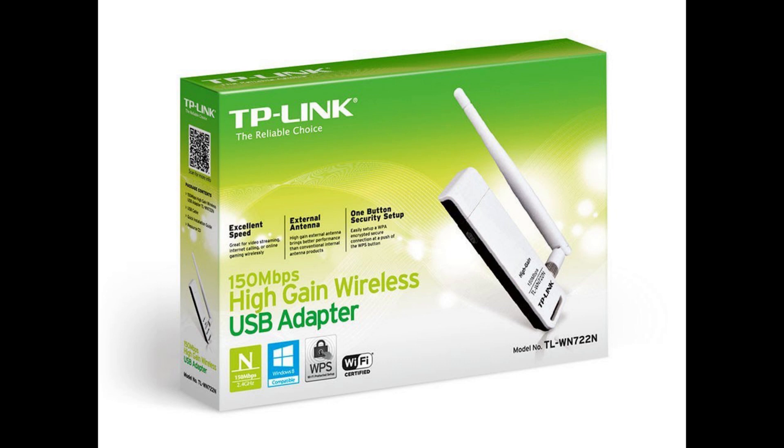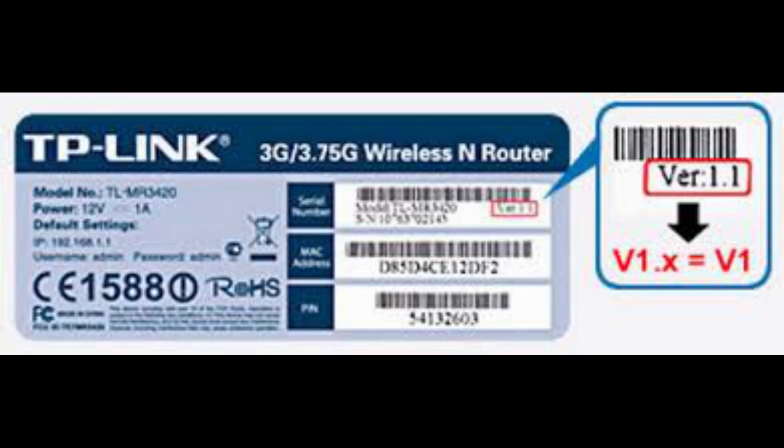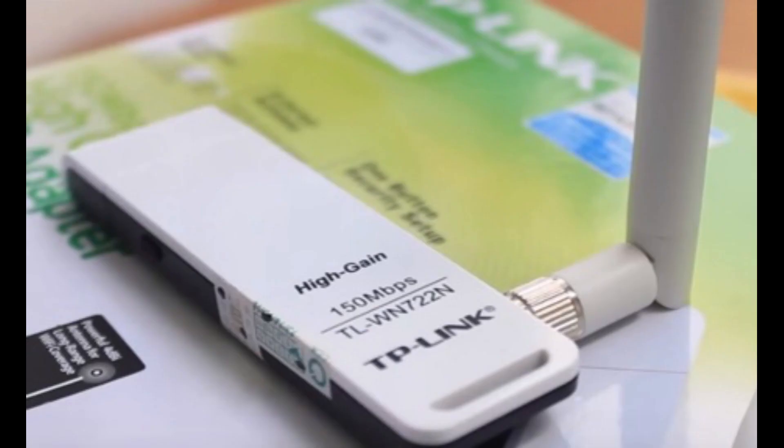This is the TP-Link TL-WN722N. Before describing this adapter I want to warn you that only its version 1 is compatible with Kali Linux. Some people say they can run version 2 in Kali Linux by installing proper drivers, but I don't think that will work. I went to a shop in my city and found there are no official drivers from TP-Link for Kali Linux, and I'm not sure whether version 1 is available in India or not.